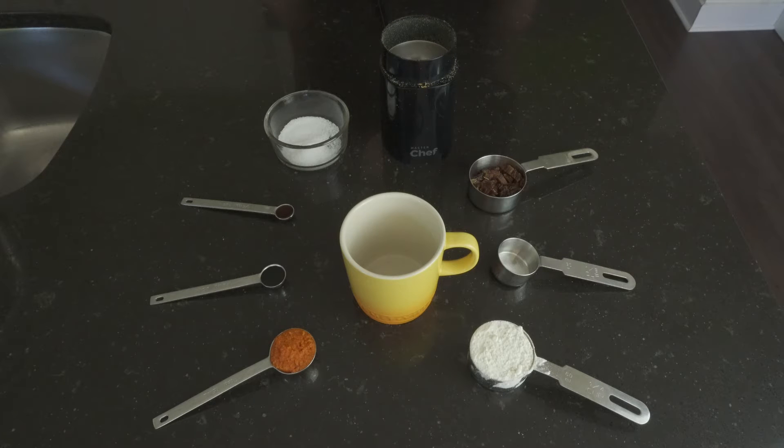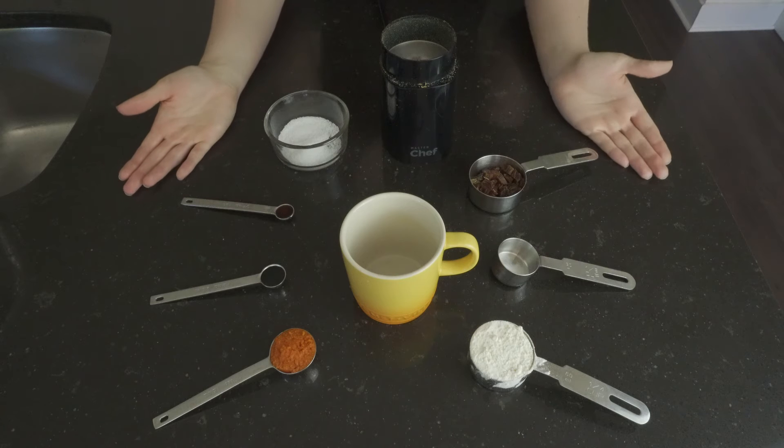Welcome to Arvin and Megan Create. Today we are going to be making our date pumpkin mug cookie, and this is everything we are going to use here.